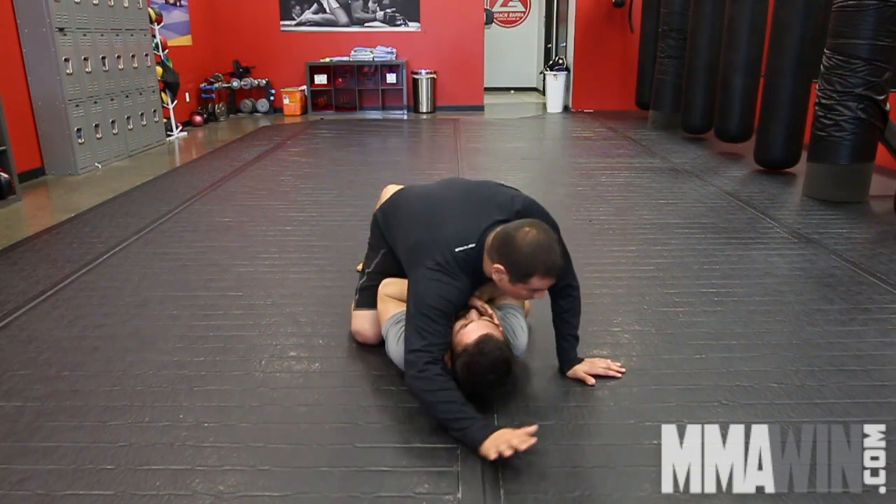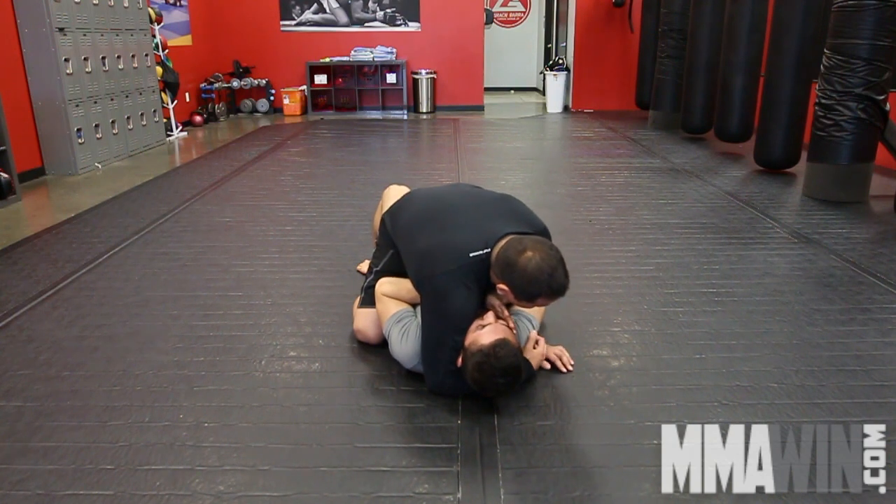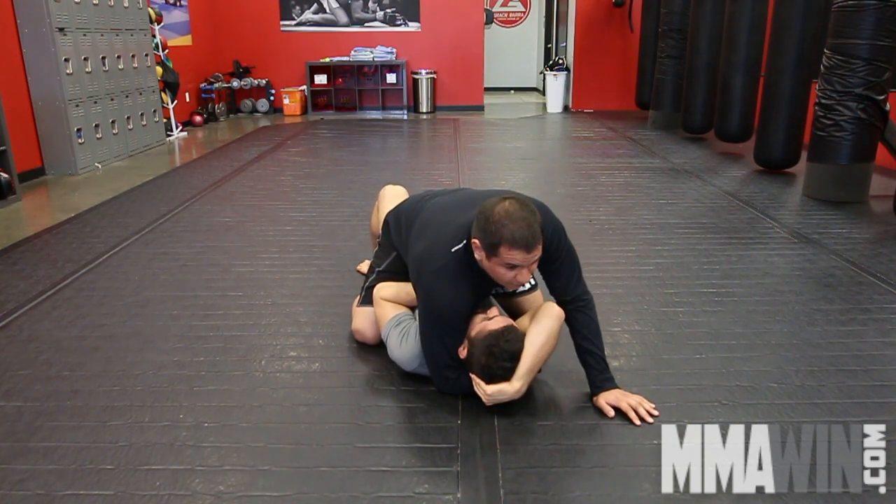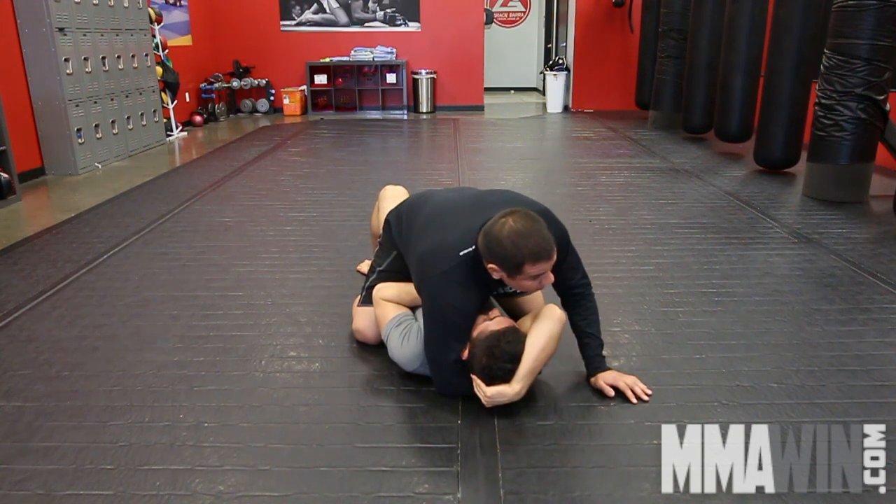I'm going to come down with one arm right behind his head. My other arm is going to work against his elbow so that way I can isolate his arm. I'm going to grab the tricep just like I did before, except this time he's already blocking the arm triangle.